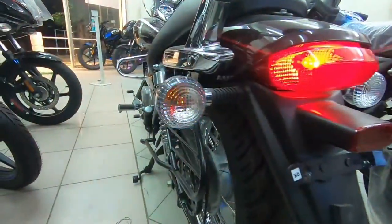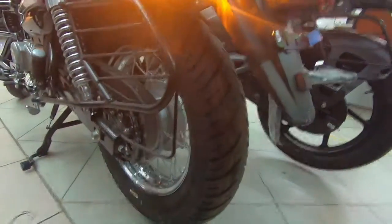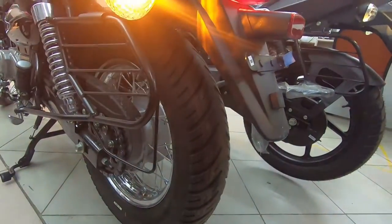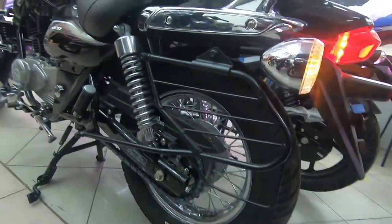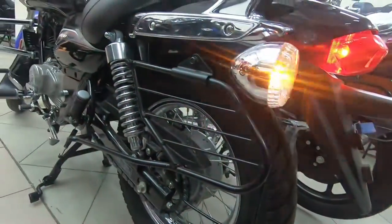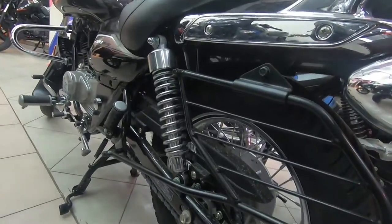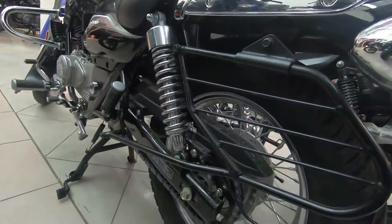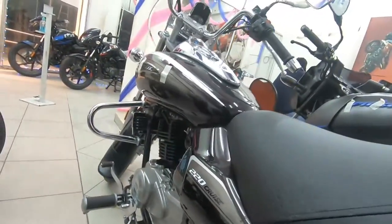The bulbs and turn indicators are also halogen. The rear tire is a 130/90-15 inch tube tire, and the front is a 90/90 tube tire. On the side profile, the rear suspension is a Nitrox five-step adjustable spring-loaded unit, while the front gets a telescopic unit.